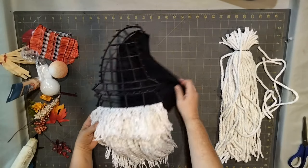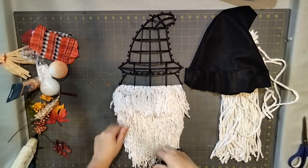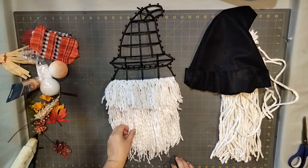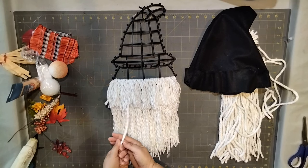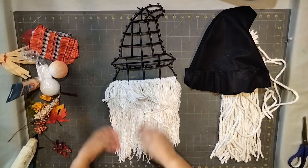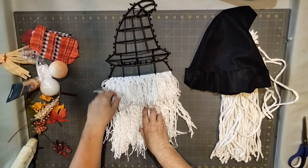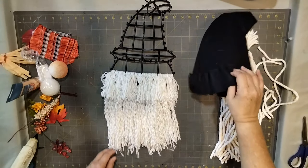I unraveled all the little mop strings and I have to be honest — it took longer than I thought. After doing about ten of them I found the quickest way: you grab it and twist it two or three times, then grab it down here and they just come apart, kind of like a braid. It's totally worth doing because look how cute that looks!